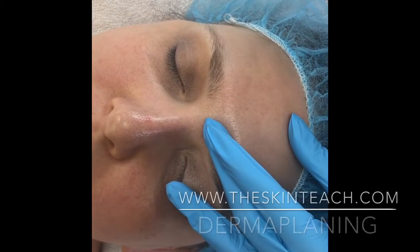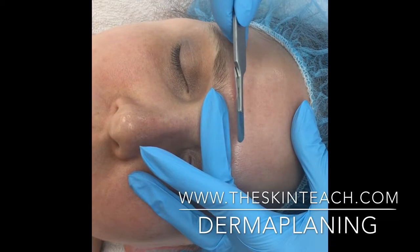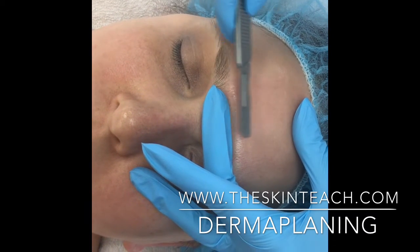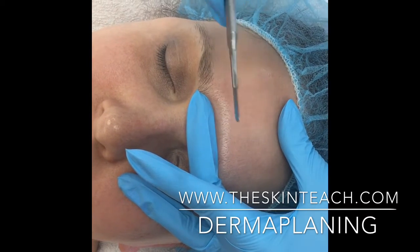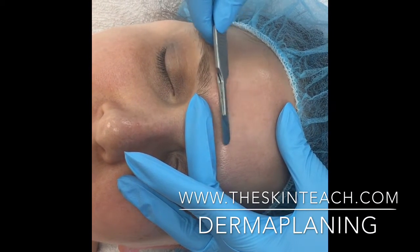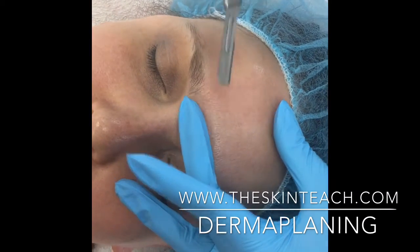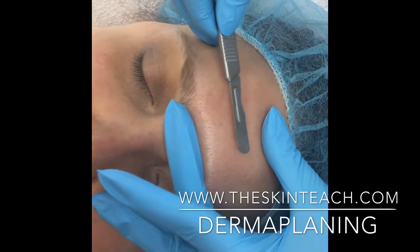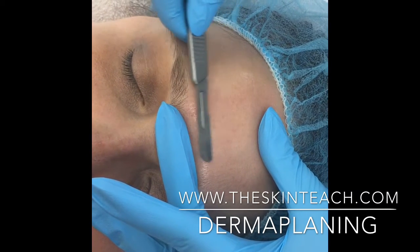I'm going to start on my model's forehead and I'm going to hold the skin tight. I'm always going to move my blade from finger pad to finger pad straight, never across. I'm going to get the feeling for the area with the dull side of the blade. I'm using a 10R today and I'm always going to start away from myself and then move towards.